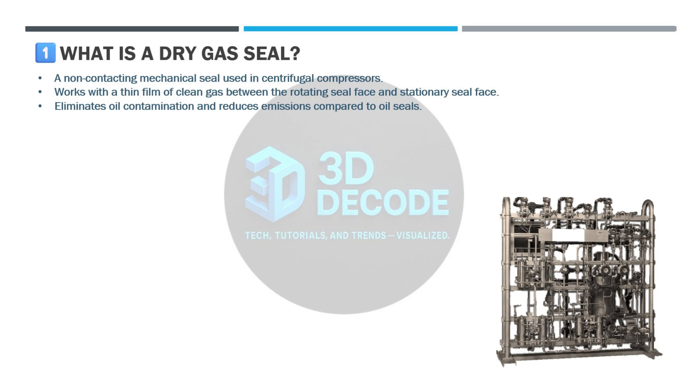What is a dry gas seal? A dry gas seal is a non-contacting mechanical seal used in centrifugal compressors. It works with a very thin film of clean gas between the rotating seal face and the stationary seal face. Compared to oil seals, dry gas seals eliminate oil contamination, reduce emissions, and improve reliability.